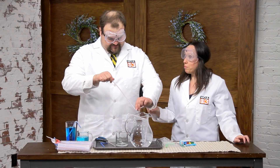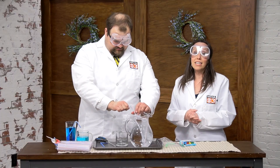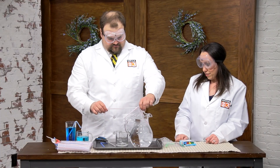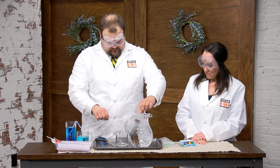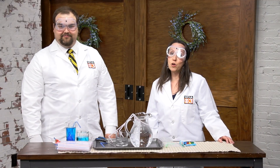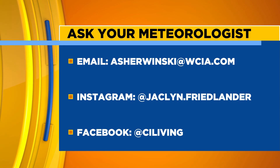The coolest part was when we put the food coloring in after it had already started — that's really cool. You could try different things at home, like timing how long, once the water is running, when you put the food coloring in, how long it takes for the food coloring to go through. Experimenting with your experiments — see what works and what doesn't. If you have a question for Adam, you can email him at asherwinski@wcia.com, and you can find us both on social media.